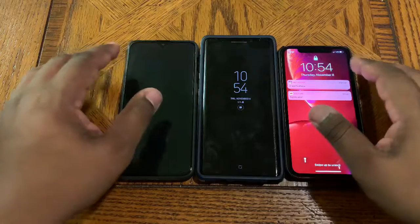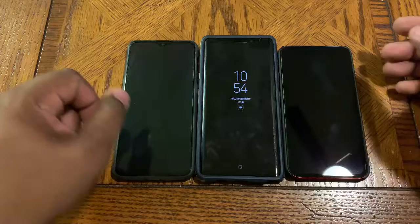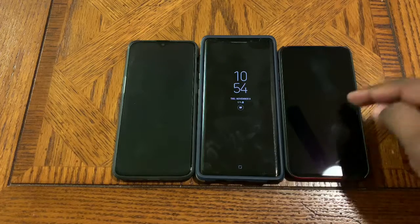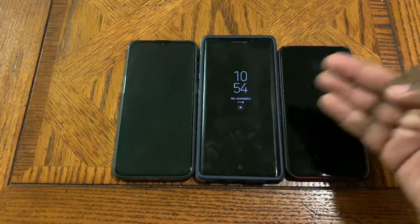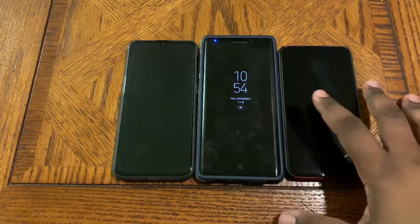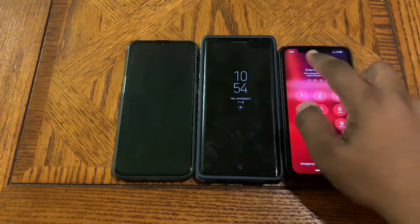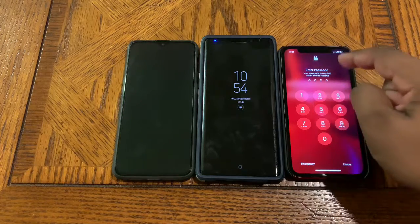Each phone has a different way to access the screen and features, so I'll have all of them laid out and we'll start with the iPhone XR. With the new generation of iPhones — the iPhone X, XS, and XR — they have what's called tap to wake. All you do is tap the phone, and at the bottom is swipe to unlock. Once you swipe, the flash at the top is for the Face ID sensor.